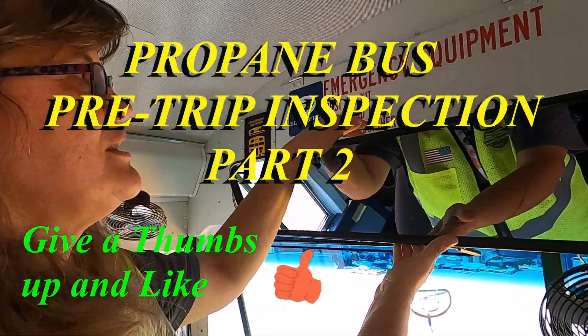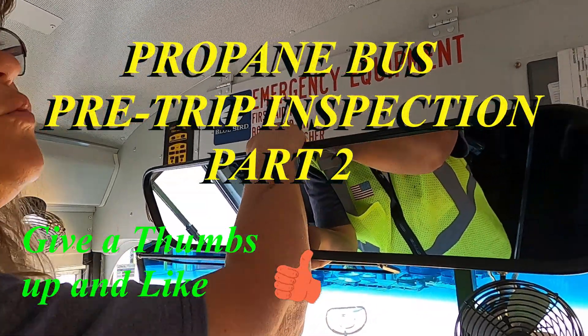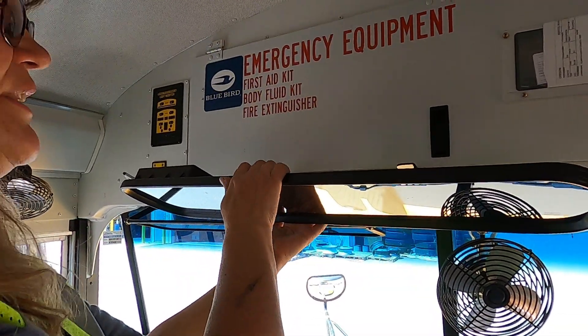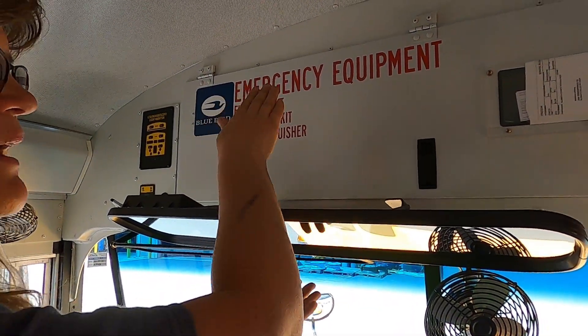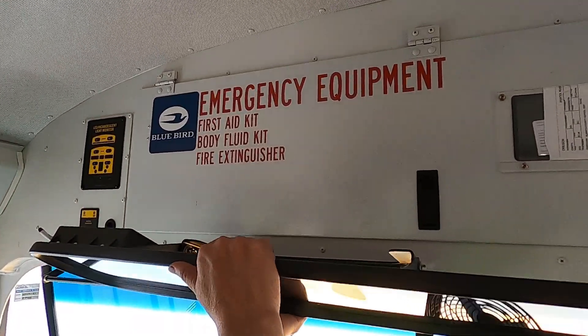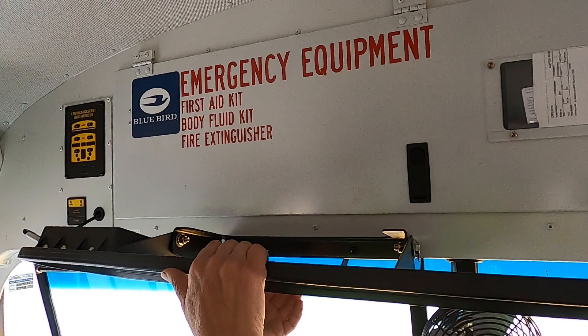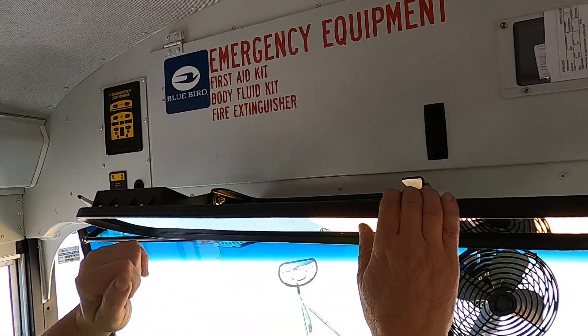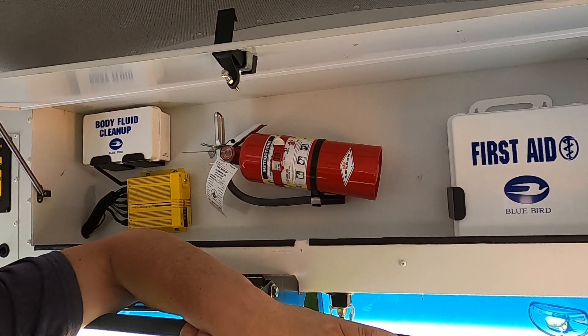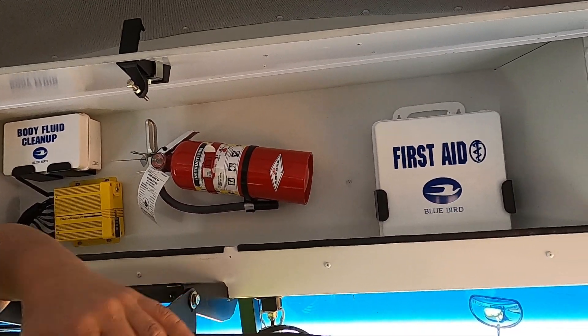The next thing we're going to check is our emergency equipment. To get to that we need to rotate this mirror down. This mirror only goes up and down, it does not go left or right. Please use two hands to move the mirror, otherwise it breaks very easily.